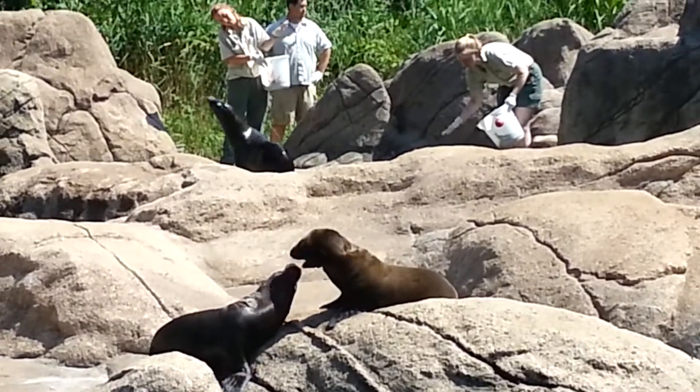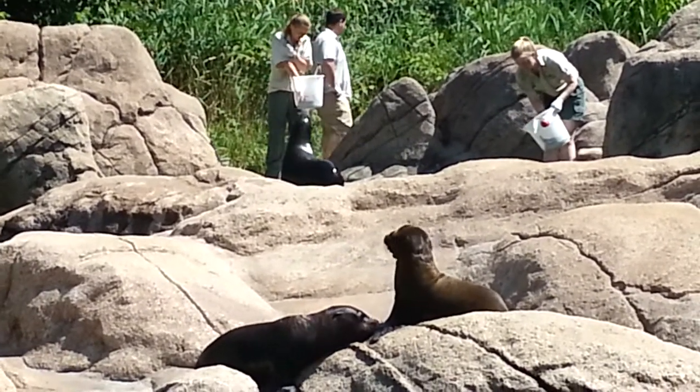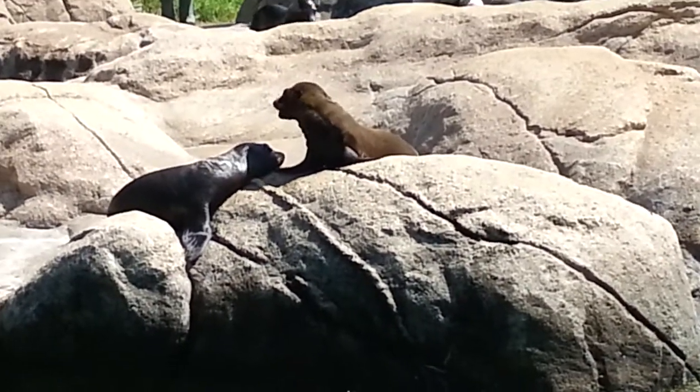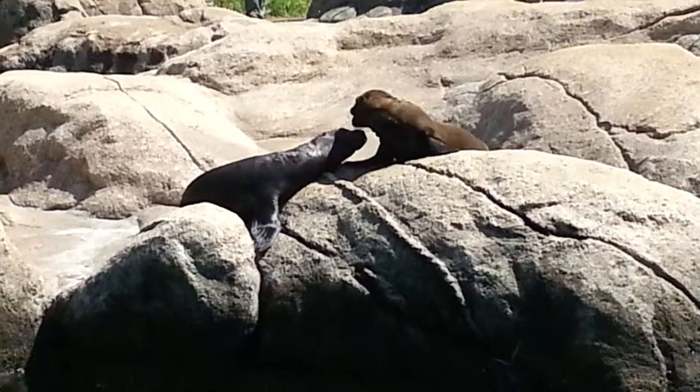In the winter, they eat more and build up their blubber layer. In the summertime, their appetites are reduced and they use up the extra blubber that is not needed in the warm summer months.